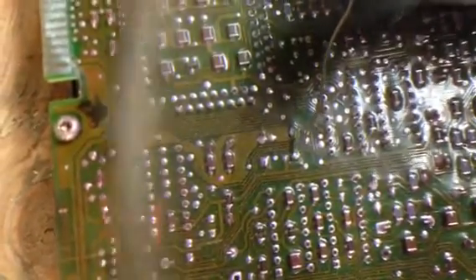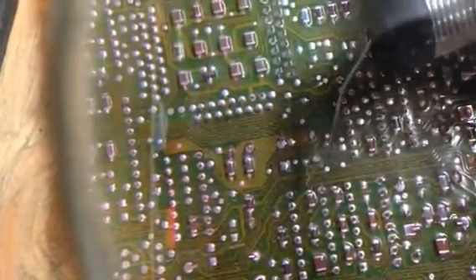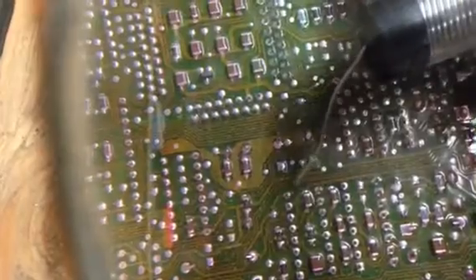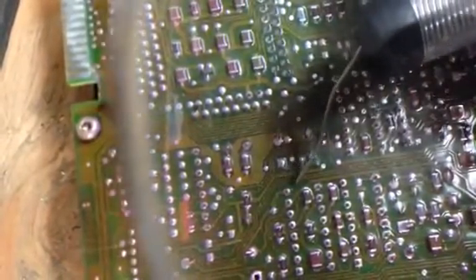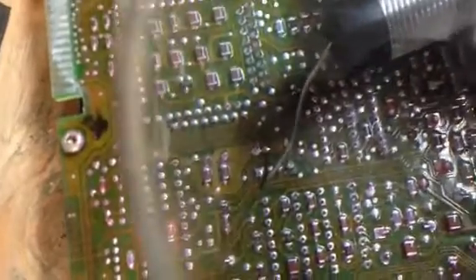Another thing when checking out these circuit boards: you want to look for corrosion, because corrosion can be conductive. And if you've got corrosion across these things, you clean it off gently. Sometimes that'll help you out.